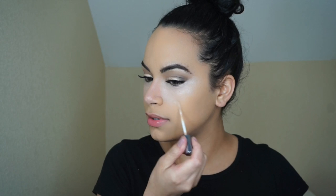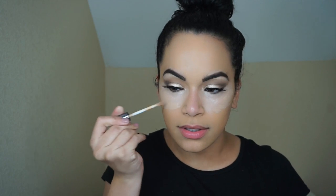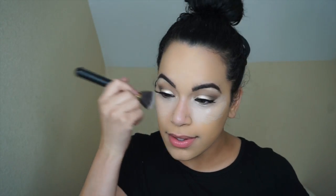We're going to put some NKKI concealer on the bottom part, just to add on more. I don't have my beauty blender, so let's see how it works without one.